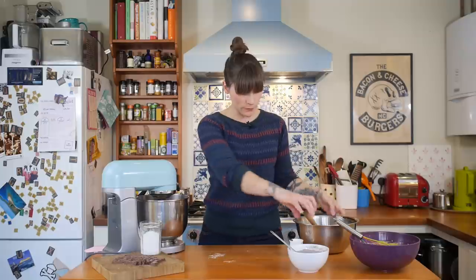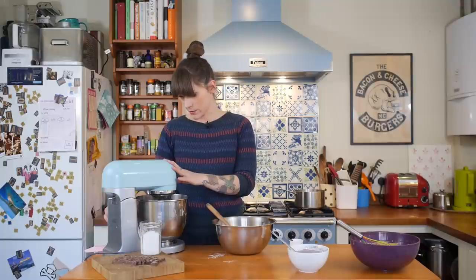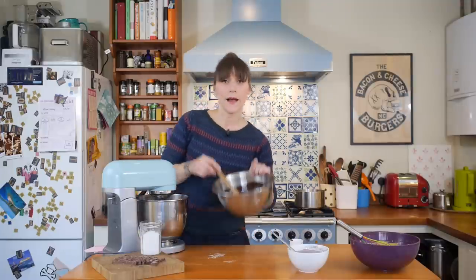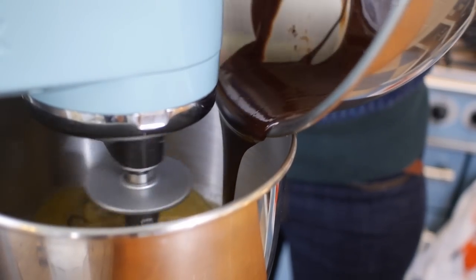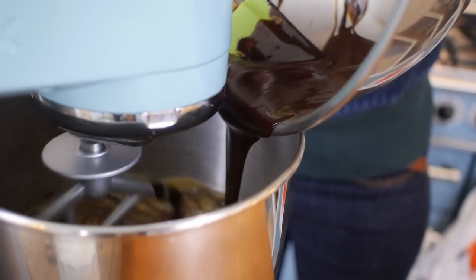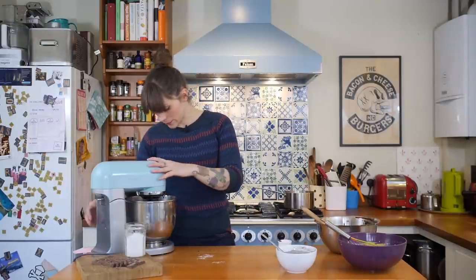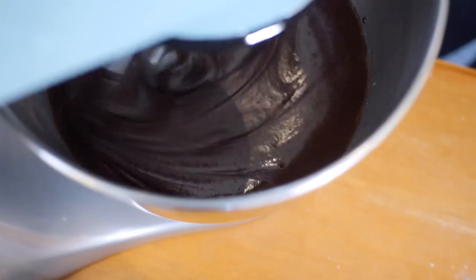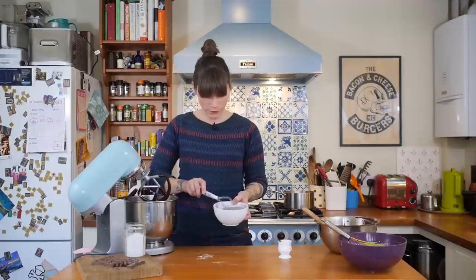Get your chocolate mixture back and pour it in while the mixer is going — just put it on a minimum speed first and pour it in. Let that mix completely until it's all really well combined, just for a few seconds, then stop it. Now it's time to put your dry ingredients in, so grab your bowl and just whack it in.